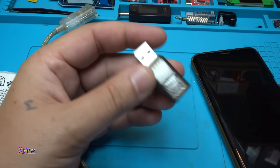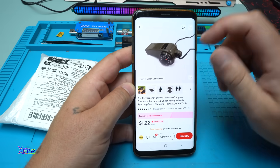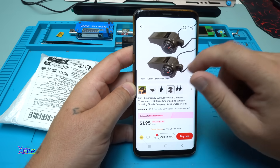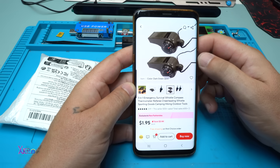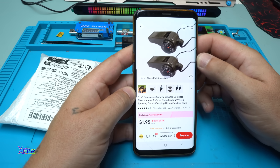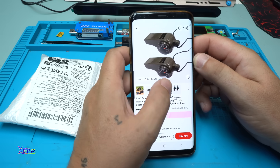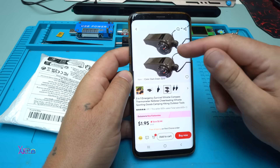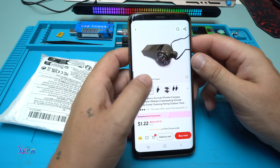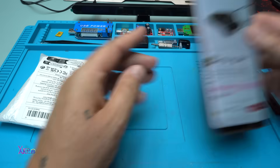Next unboxing - the next gadget is this three-in-one emergency survival whistle, compass, and thermometer for camping, hiking, and outdoor use. It's almost two US dollars for two pieces, or 1.2 US dollars for one piece. I ordered one.